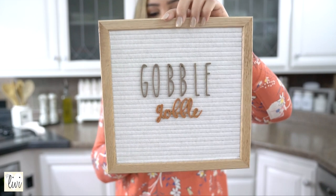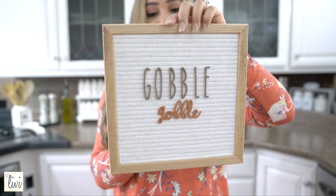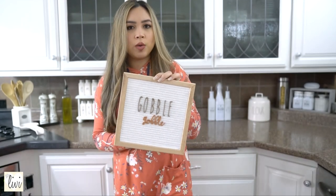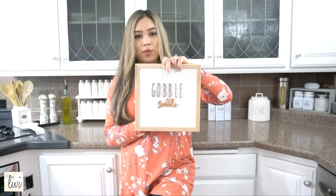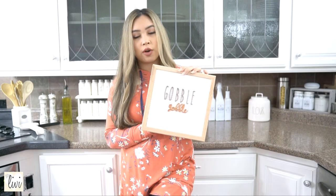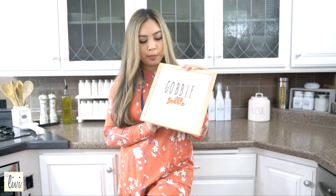This next one is a felt letter board from feltlikesharing.com, and on Instagram they're @feltletterboards. I use these a lot — they're perfect for holidays and special occasions. It comes with its own letters, but these specific ones are from an Etsy shop — I think it's 'Words with Meaning,' links are down below. I love this 'gobble gobble' lettering in a radon-inspired font at the top. It's for fall and almost Thanksgiving — it looks so cute in my kitchen!